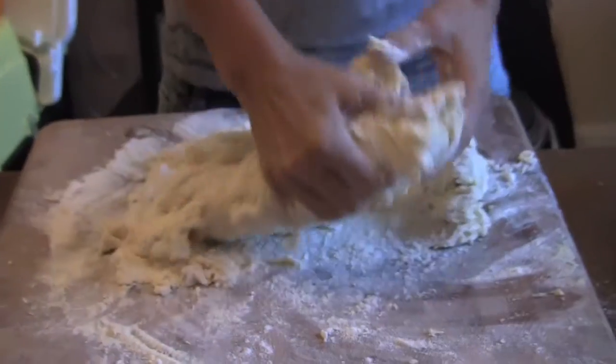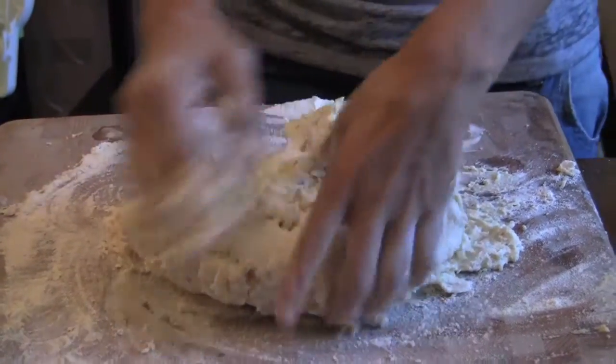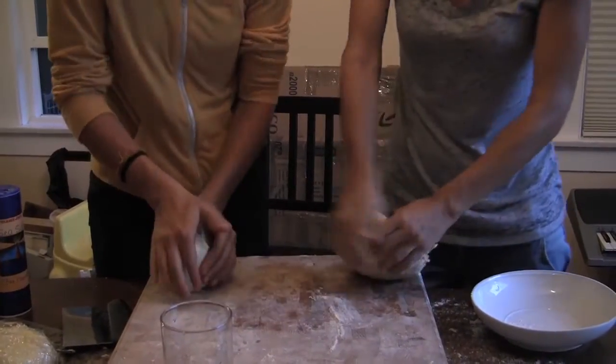This kind of pasta you can let dry and use it later. Just spread it out, leave it overnight, then store it in a container and it will keep. — I have celiac disease. Is this going to be a problem for me? — It's fine.